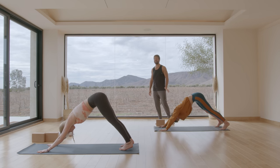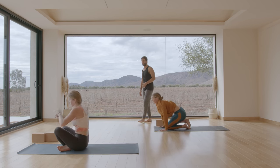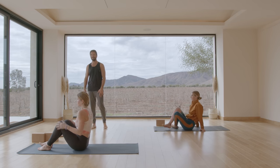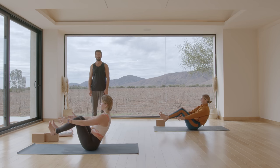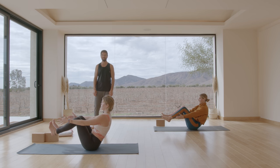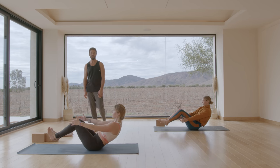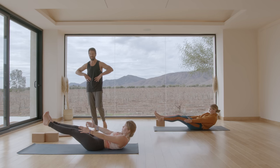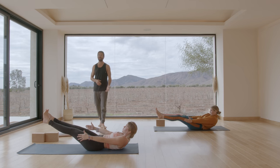Make your way to seated — look between your hands, hop through or set your knees down and sit. Come into boat pose — Navasana. Lower slowly into ardha navasana, low boat pose. Hug your rib cage down to your pelvis — squeeze from all four sides of the ribs down to your hips. Come back up into boat.